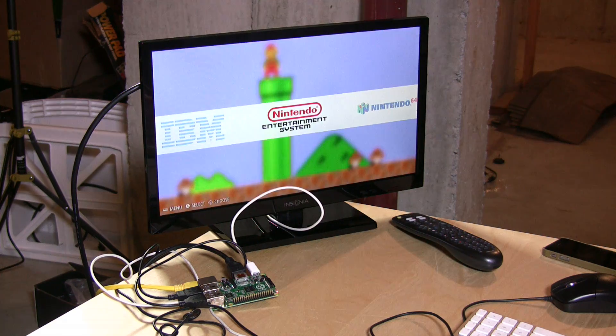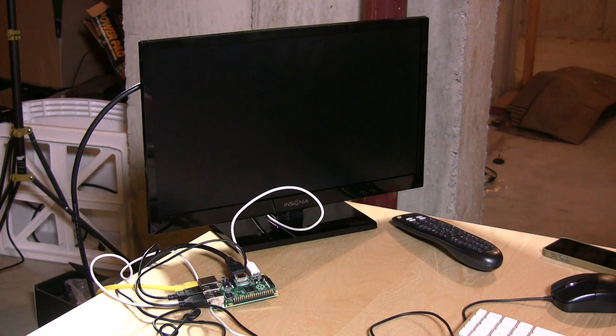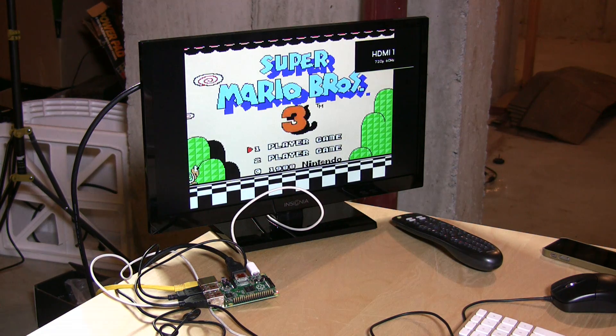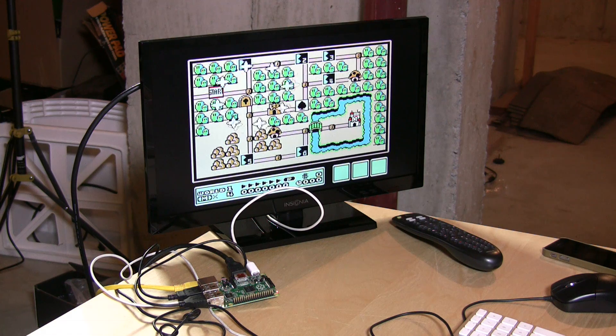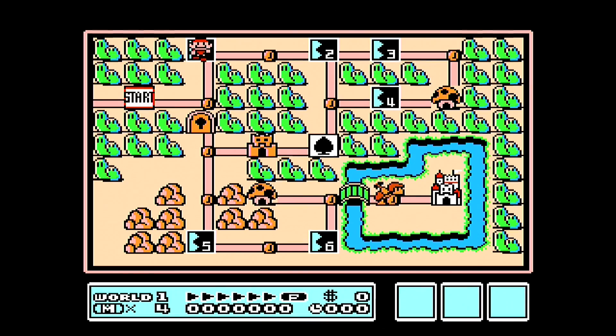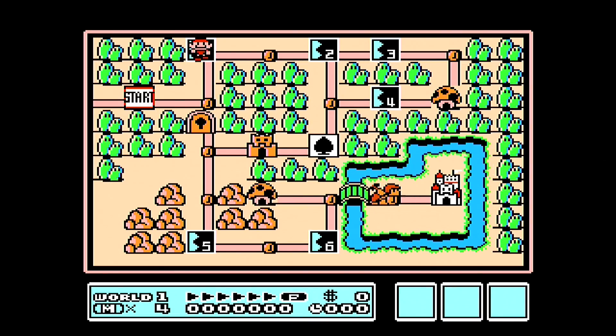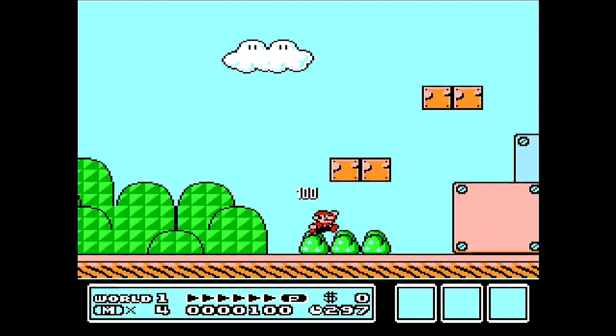This is the menu you get when it boots up — a really nice menu that has come a long way since I first started playing with it. You can dig into a system, select the game you want to play, and it will pop out to an emulator and boot that game right up. The gameplay feels really good. This is a Nintendo, which uses a 6502 processor, but it runs at absolutely full speed on the Raspberry Pi, and it looks very close to the original.